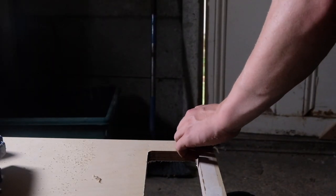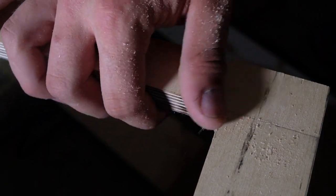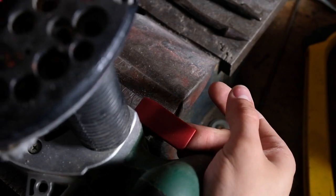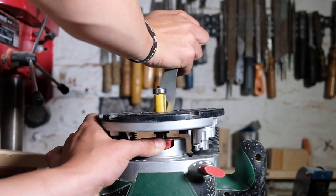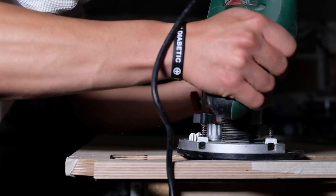To remove the sharp edges of this slot, clean up any grain tear-out, and also create a groove that stationery could be placed in, I then put a 45-degree chamfer bit in the router, going around the edge's perimeter.